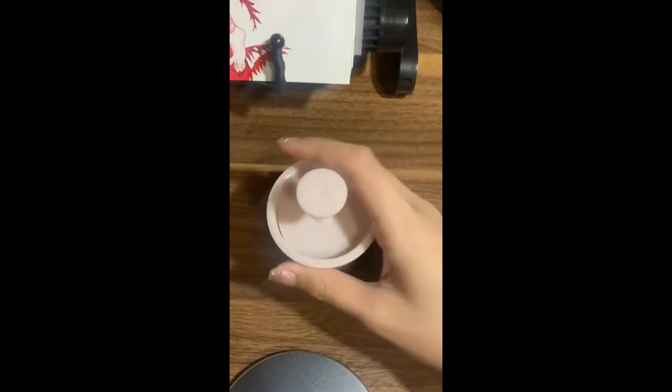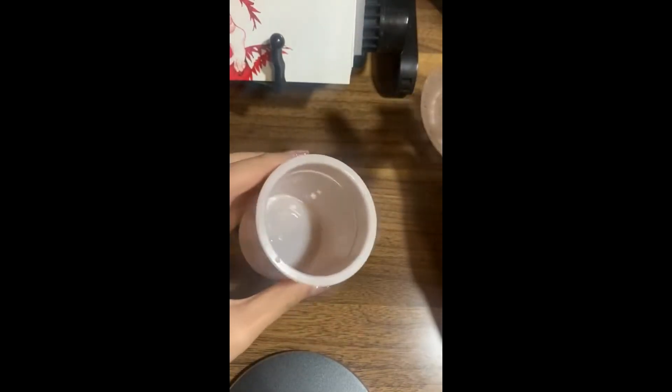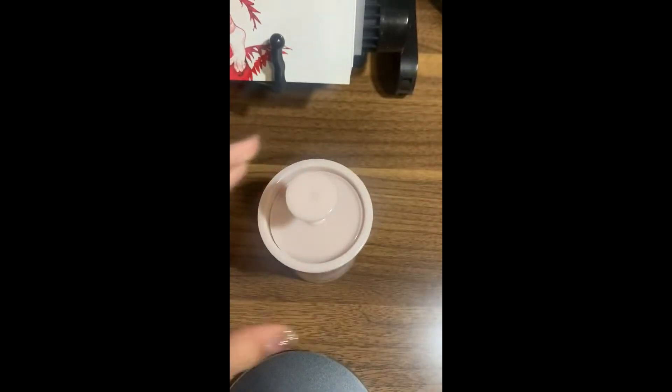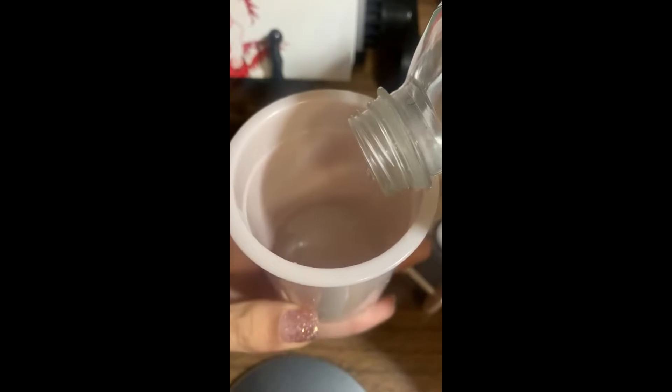Okay, so today I got this marshmallow whip maker with foam maker. I thought I should show you guys how to use this. I haven't used it at all — I tried to add water but that's pretty much it.